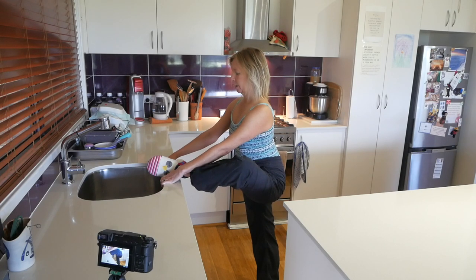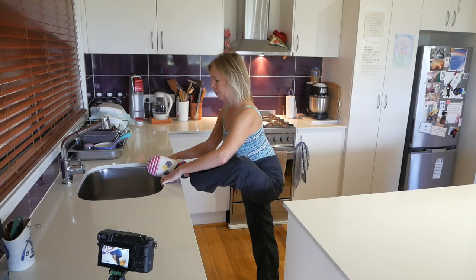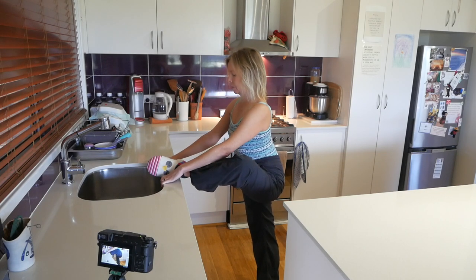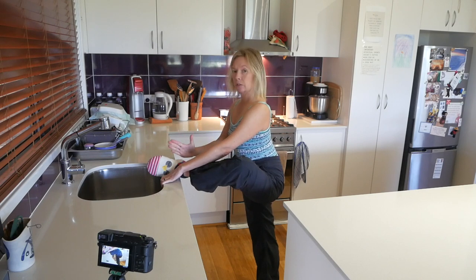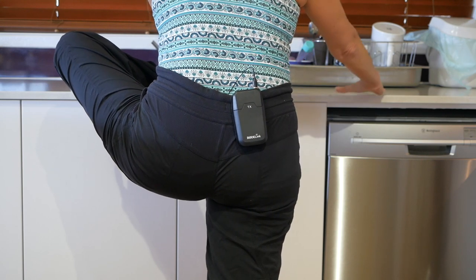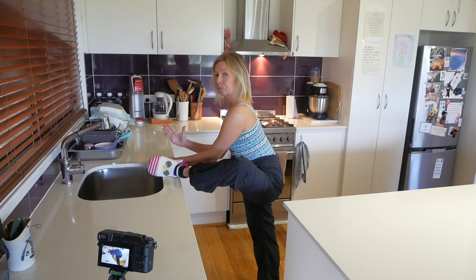Now, of course, you could also add some forward bending, but making sure that's coming from the hip, not from the spine. And you can play around with where your chest is in relation to this foot — I can go straight towards the foot, or I can change my hand position to go more along a different line.